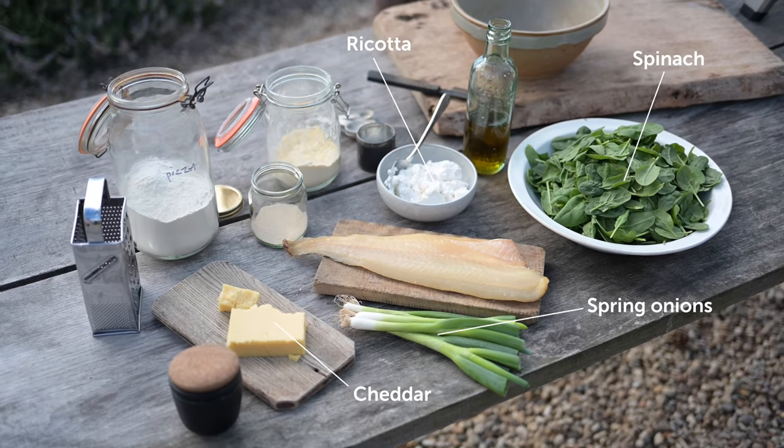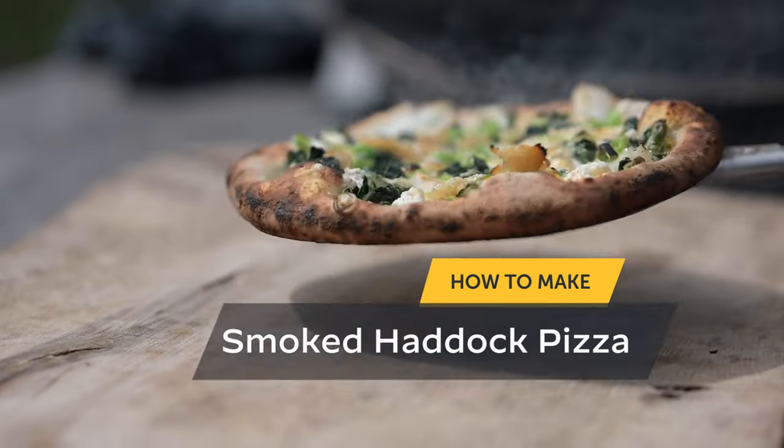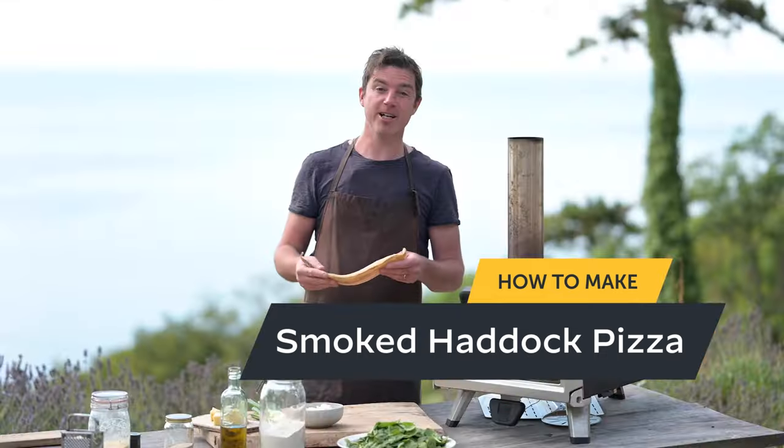Smoked haddock pizza: spinach, spring onions, ricotta, cheddar. It is one of the most delicious combinations and we're going to make it right now.